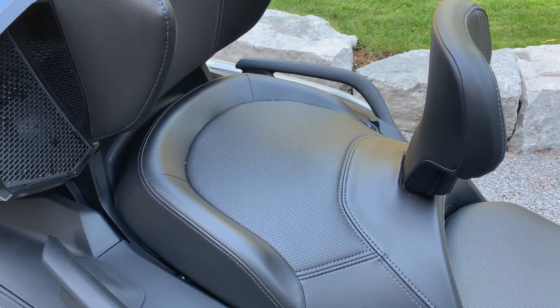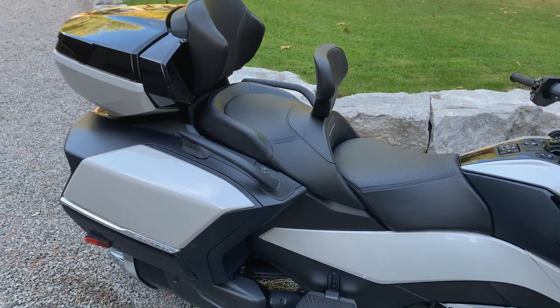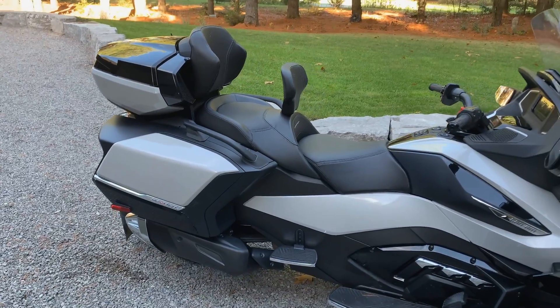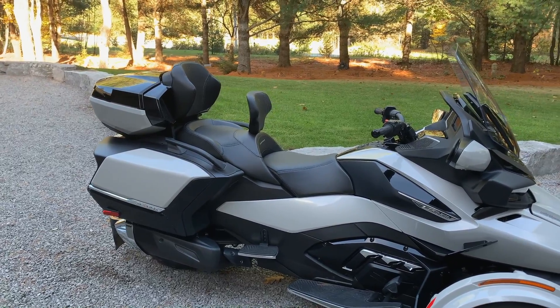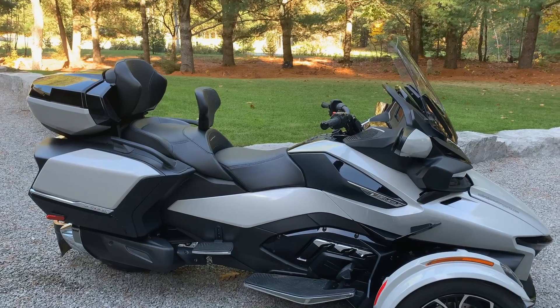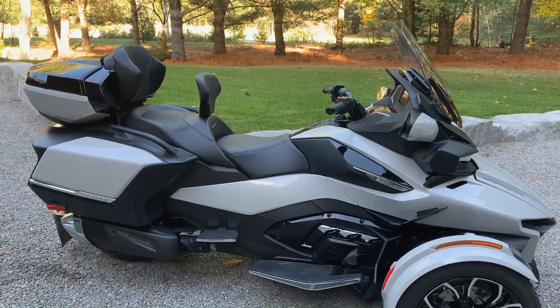On our F3, underneath the passenger seat there was a Schrader valve that you had to adjust based on the overall load of the bike. This bike has a self-leveling system — the rear shock is self-leveled automatically by a compressor based on the load.